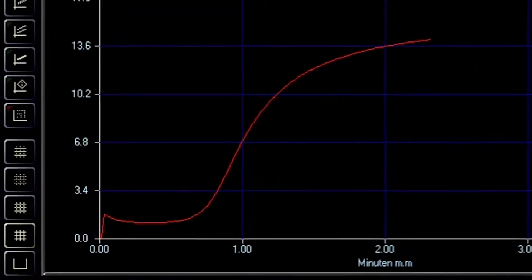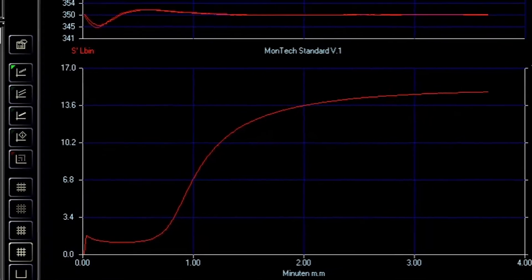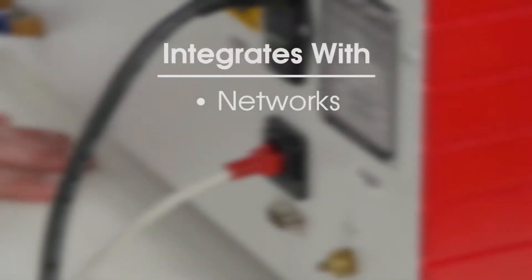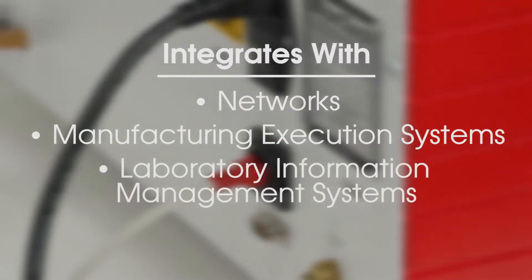Integrating the DRPA 3000 into database systems is easy using MonControl software. The DRPA features Ethernet connectivity for the fastest data output to networks, manufacturing execution systems, and laboratory information management systems.